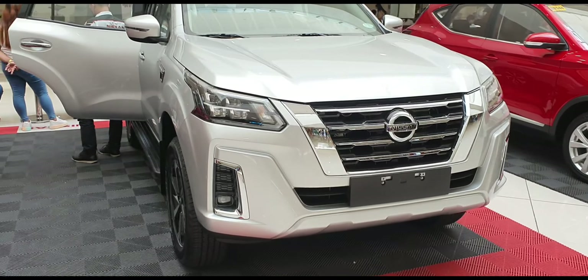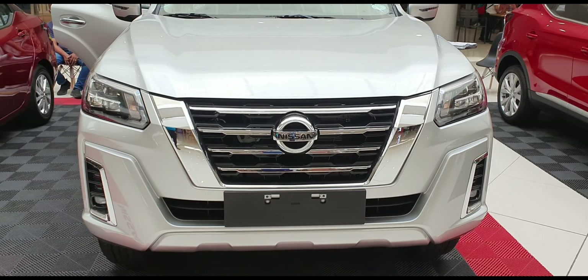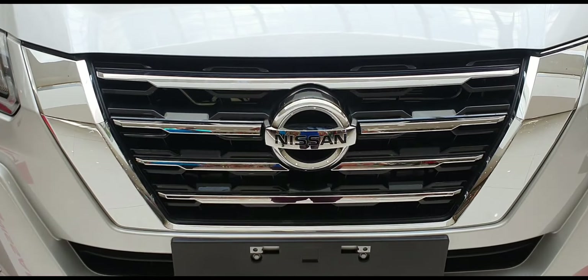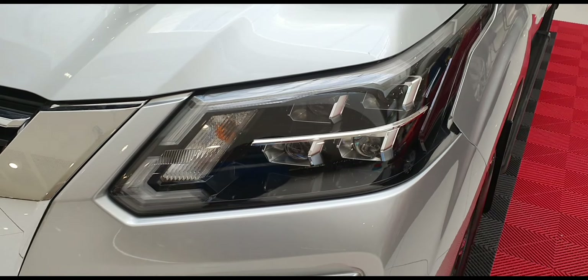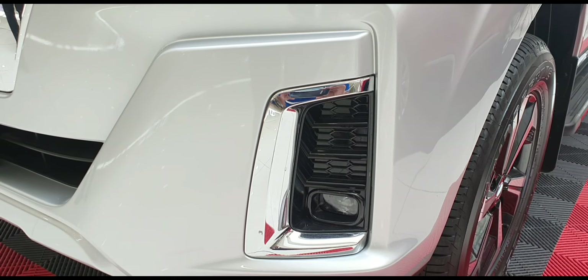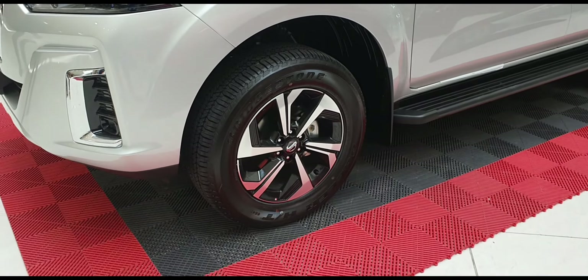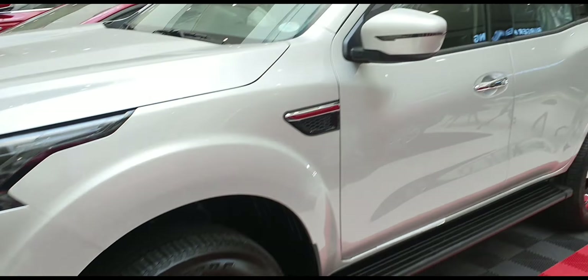This is the front look of the Nissan Terra. This is the front wheel with Nissan logo. I will show you the headlight, fog lamp with brown garnish. I will show you the 18-inch mag, 2-tone, body color with indicators.